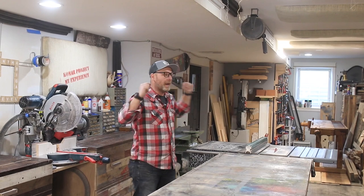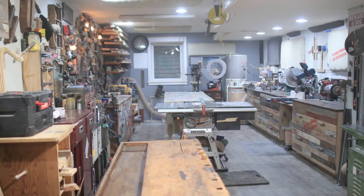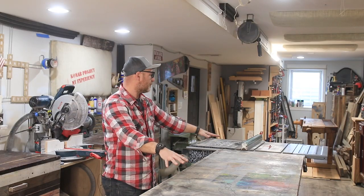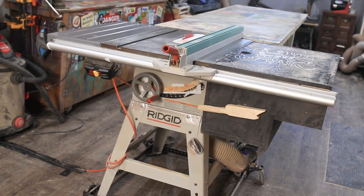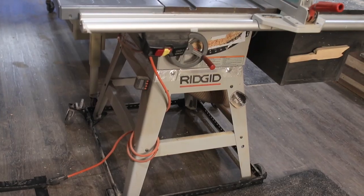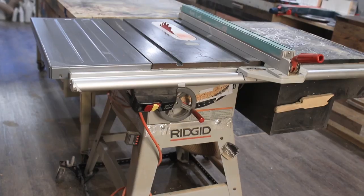The shop is 12 and a half feet wide by 40 feet long — just imagine a long wide hallway. Right in the middle is my assembly table and my table saw. This saw is a Ridgid TS2412 and I picked it up on Craigslist for a hundred bucks — it was covered with rust all over.